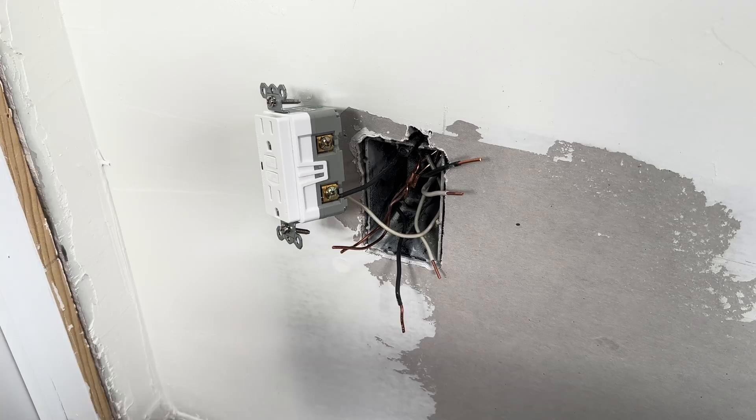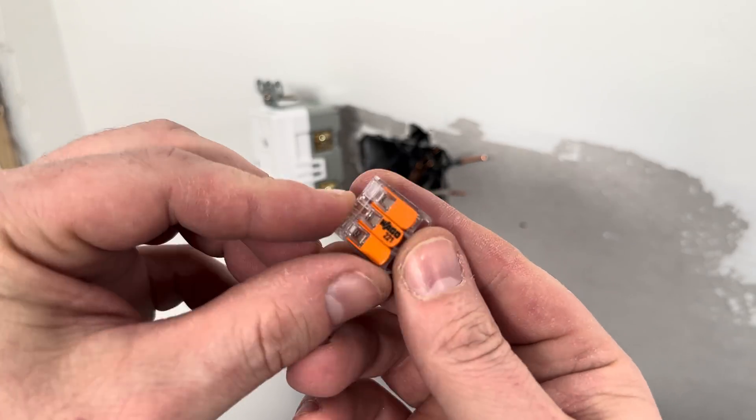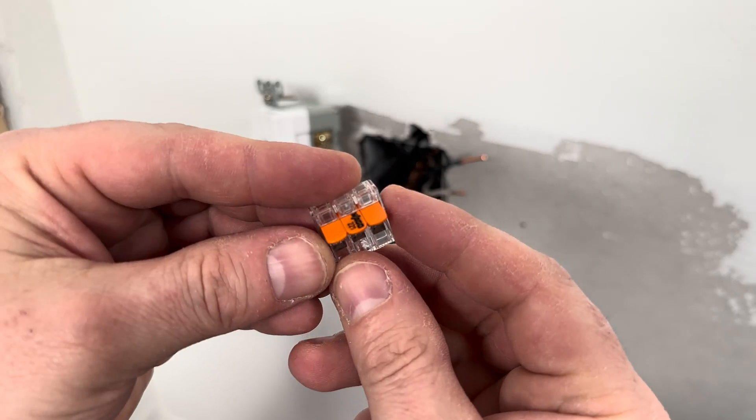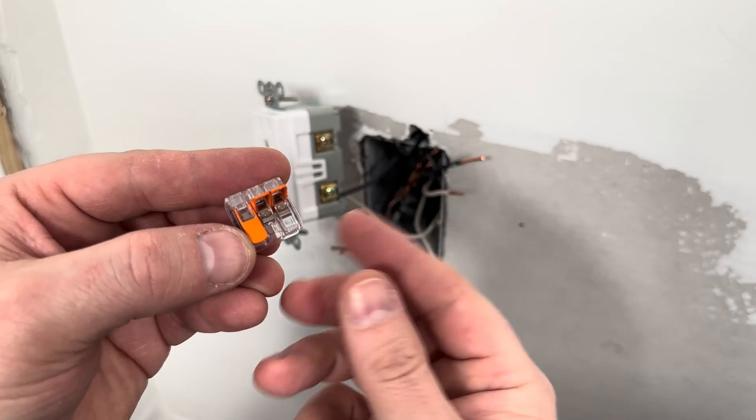The line wires are connected, so next I need to install the load wires. To make it easier, I'm going to use these Wego 221 clips to do a pigtail on the load connection. These Wego 221s are much better than the push-in clips, which I never use because they're junk.